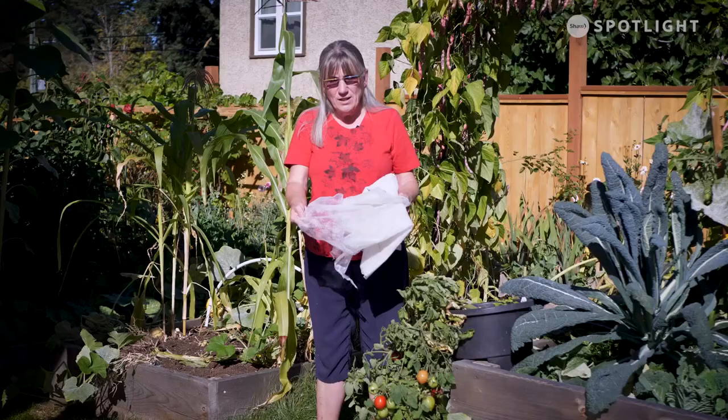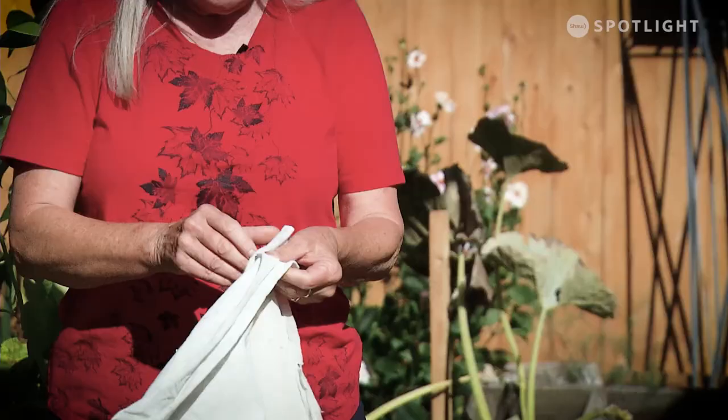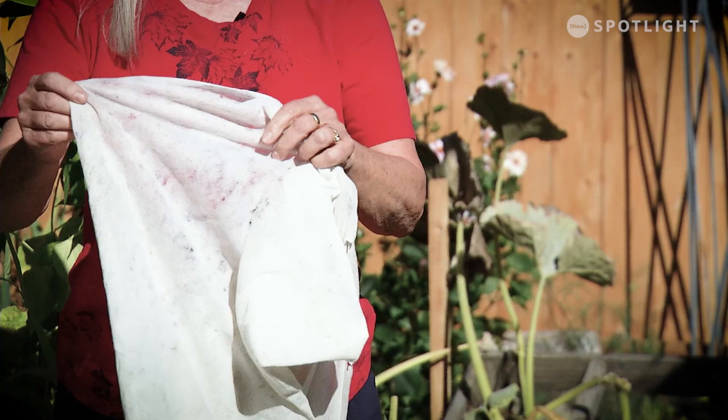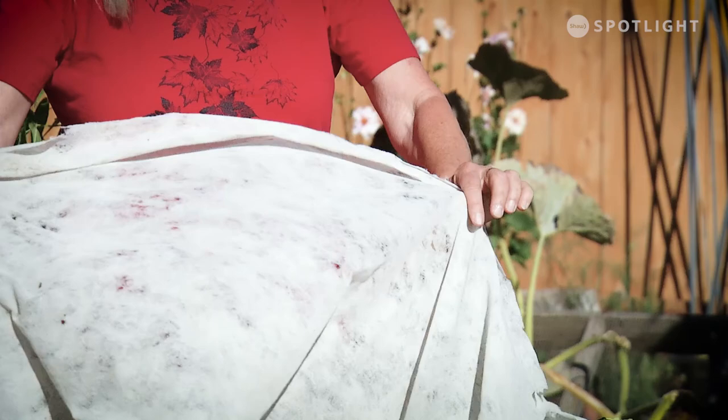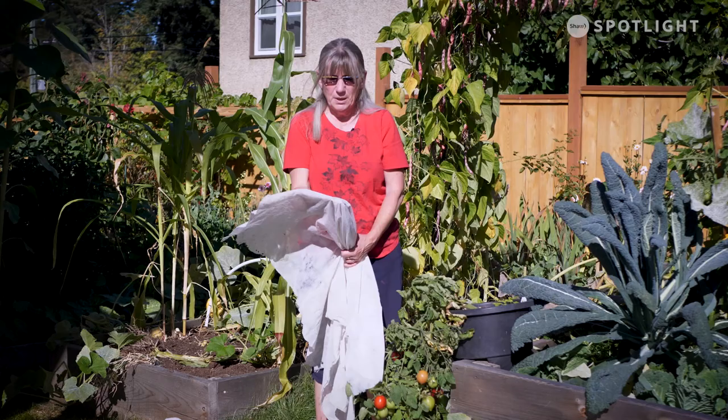This isn't what you want for the winter. This is more what you want — this is a well-loved piece of Reemay and this is the thickness you're going to want. It's a lot harder to see through and depending on how cold the winter gets, you can actually do two layers if you wanted. But out here we typically just need one.